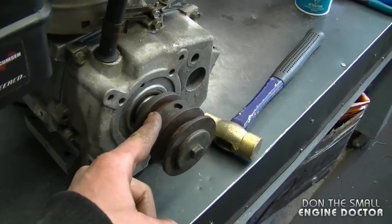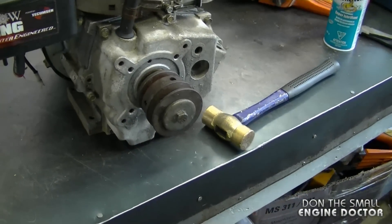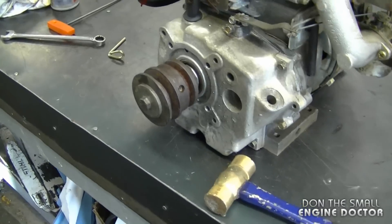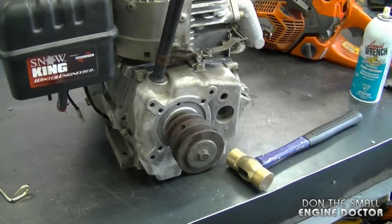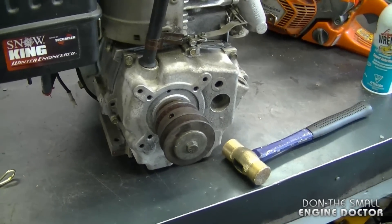If you need one of these sleeves, just PM me through my YouTube channel and I can mail one out to you. Currently the going price is around $55 plus tax — it's a small price to pay if you want to repower a nice snowblower.